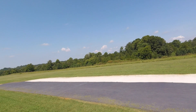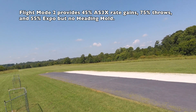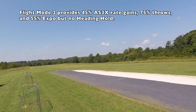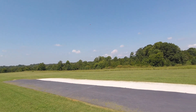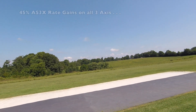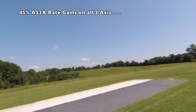Let's bring it over the runway and I'll switch to mode 2. Well, all it is is AS3X actually. It's got more Expo and it's got AS3X. It's flying with a small amount of AS3X now. It's got more rudder authority.